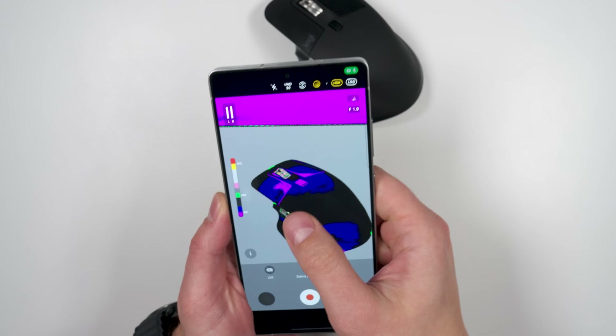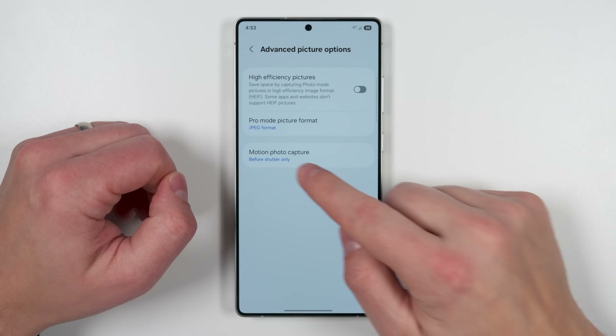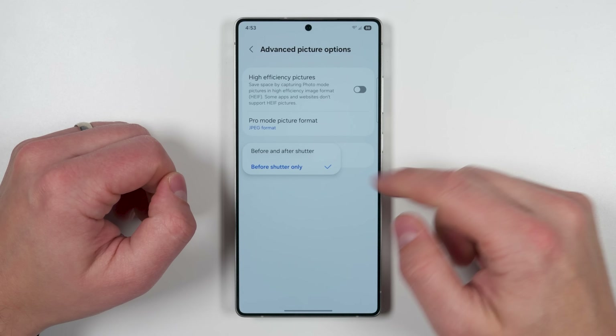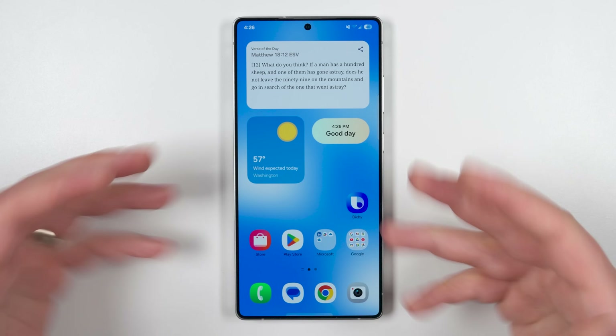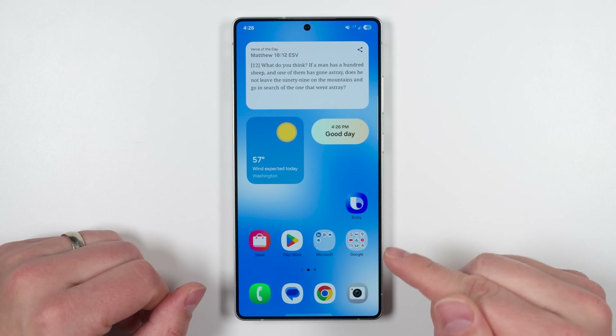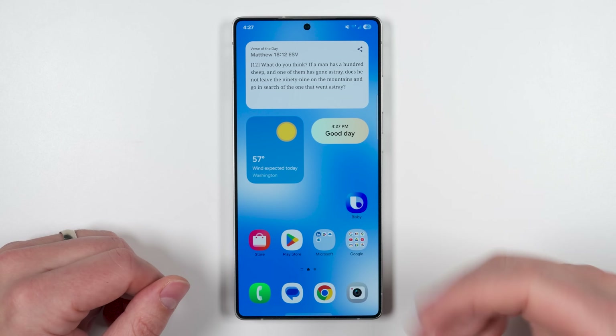If you want to see Bacteria Mode, the brand new Astro Portraits feature, or other new camera-specific features, check out the linked video. Consider subscribing and turning on notifications if you don't want to miss more in-depth S25 Ultra coverage. That's it for this episode — Jesus loves you and I'll catch you in the next one.